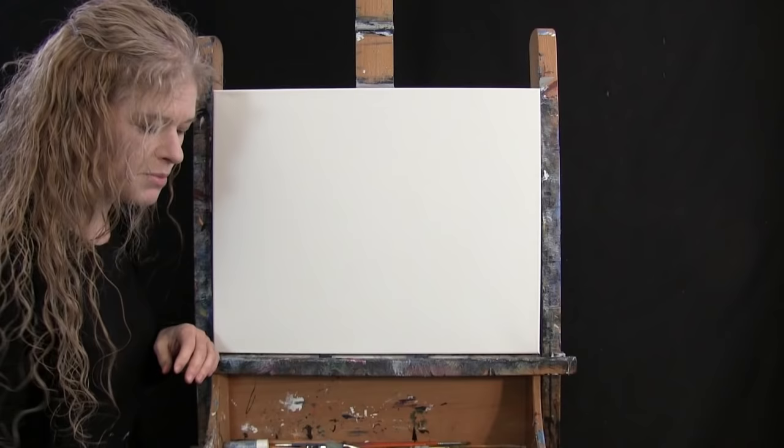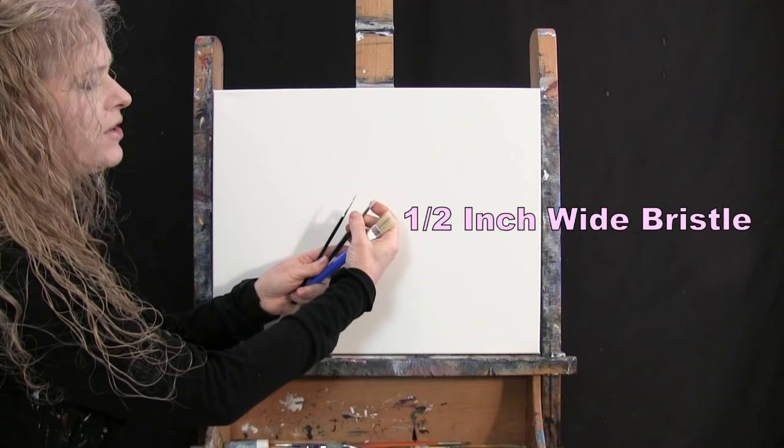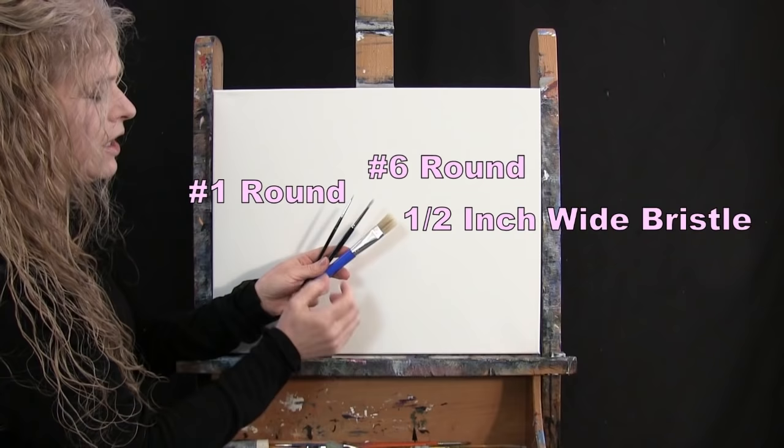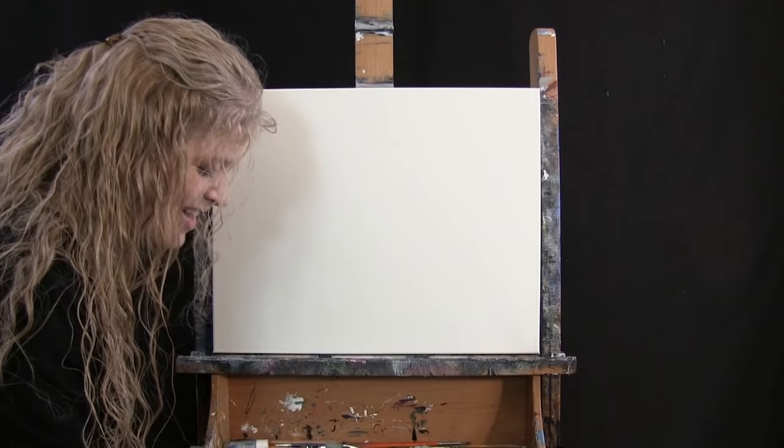I have a white piece of chalk for drawing, and three brushes: a half-inch wide flat bristle brush, a number six round synthetic brush, and a number one round synthetic brush — I refer to these as large, medium, and small. You'll also want a cup of water for washing brushes and a paper towel for drying them.